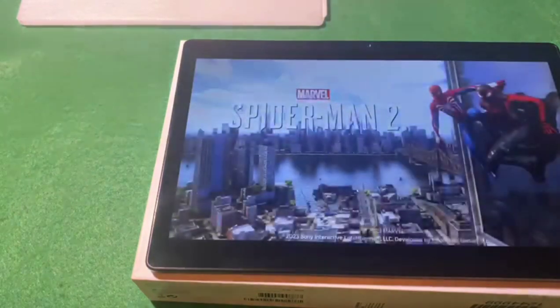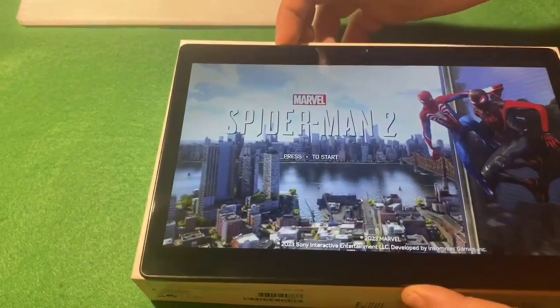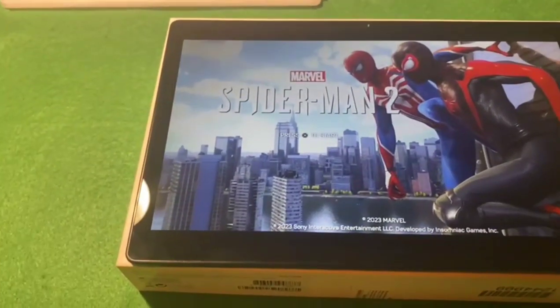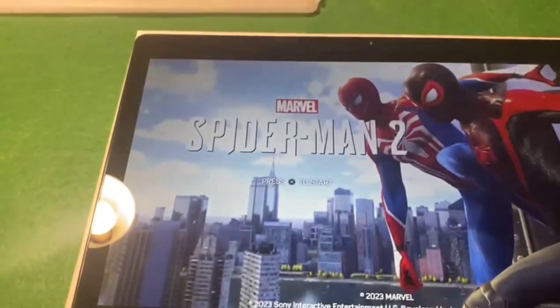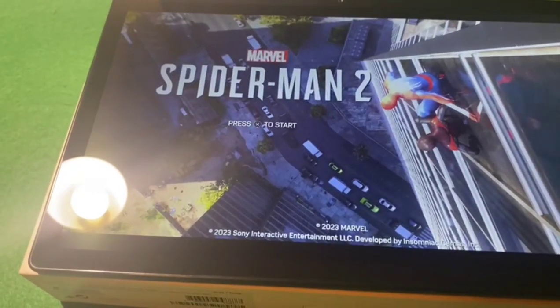I'll prove it works - I'm going to play Spider-Man. And there you go, Remote Play initiated on an Android tablet. That's it. Rocking and rolling. Don't forget to like and subscribe - I'm going to play Spider-Man remotely.